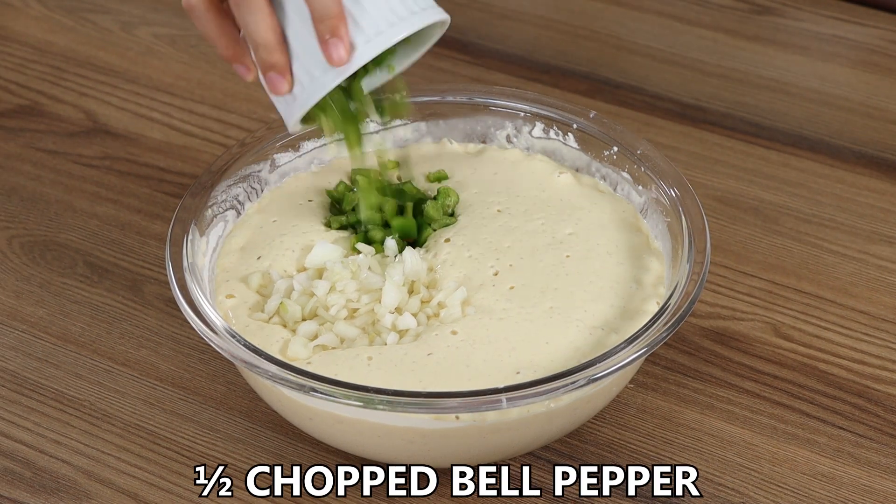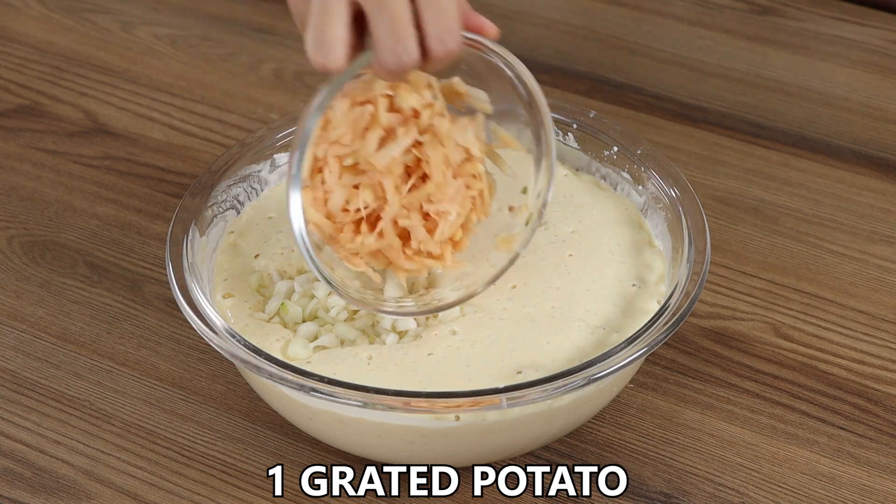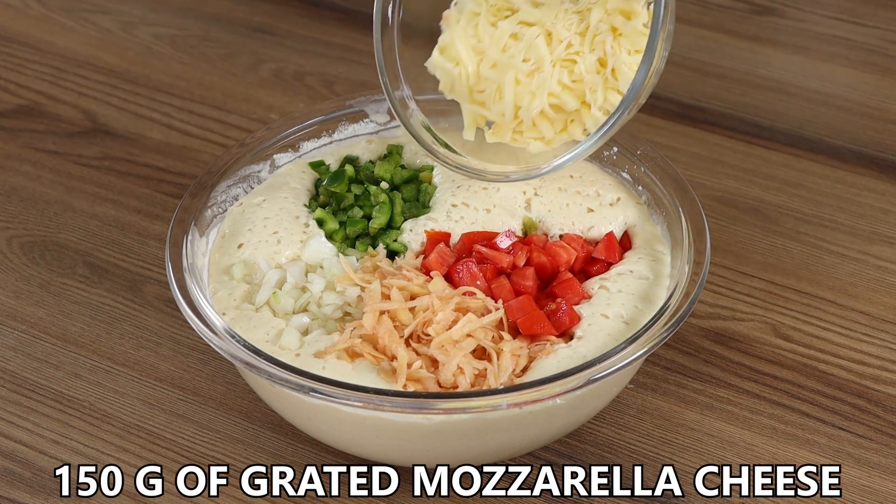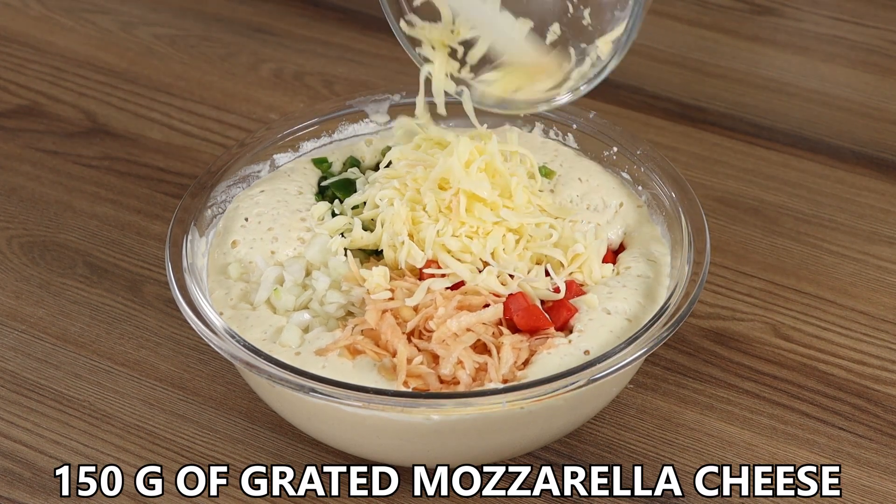Add into the bowl one chopped onion, half of a chopped bell pepper, one grated potato, one chopped tomato, and 150 grams of grated mozzarella cheese. Mix well.